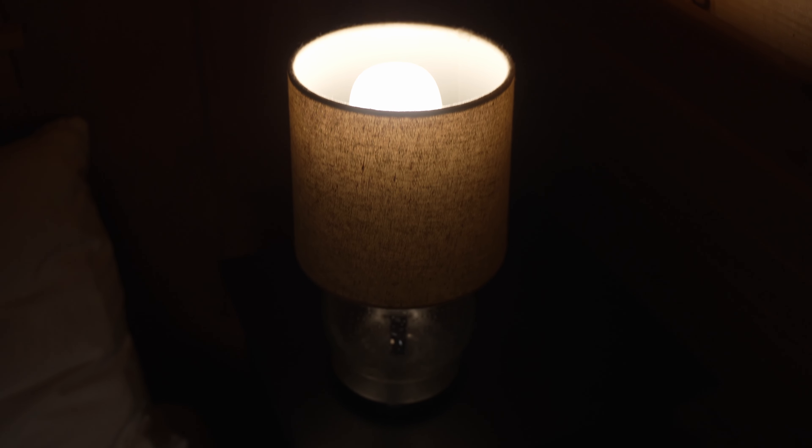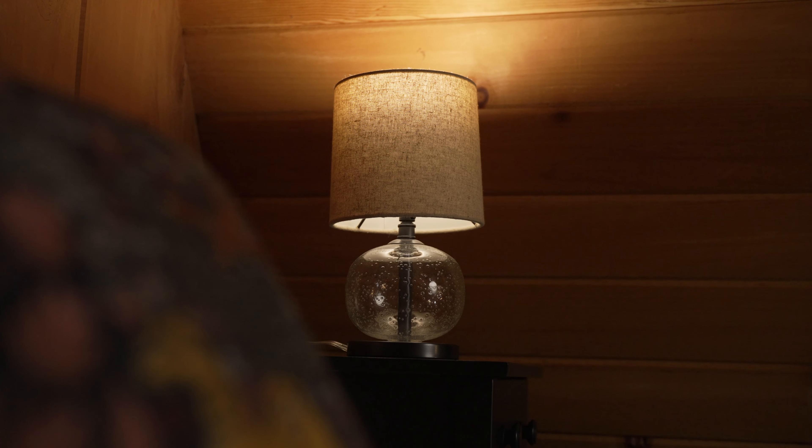The second light is going to be our accent or background light. I'm going to keep things simple and just use one light — a lamp in the background — as an accent light, and it's also going to serve as a practical light. A practical light is one that appears in the actual frame of your video, and it can cast light on the scene or just serve as an additional design element for your set.